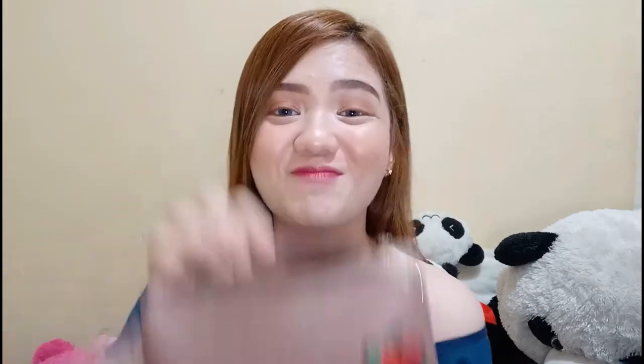Now let's start guys. Tingnan natin kung ano-anong makaartihan itong andito sa loob ng pouch na yun. Parang punong-puno. If you wanna know kung ano nga ba ang laman ng aking Kikai Kit Essentials, please watch. Sinunagin sya. Tingnan niyo — pak na pak! Parang isang pakakang makeup na to guys.